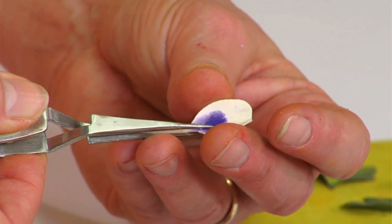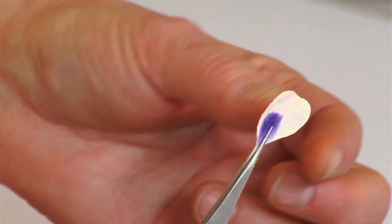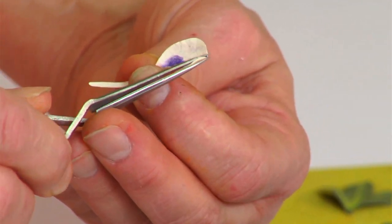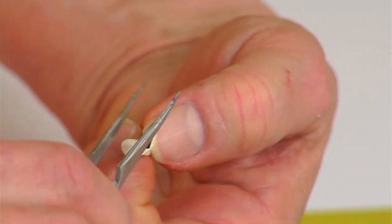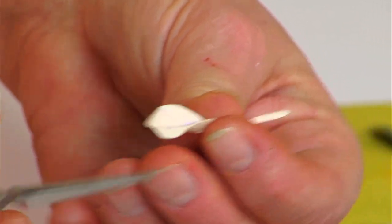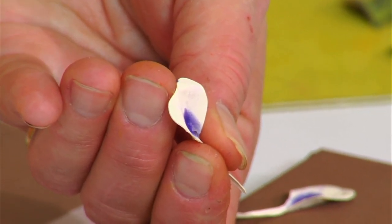Now use your tweezers, placing the small end right in the center. With your opposite hand, pinch around it just like the pinching technique. Then, holding that pinch, bend each one of the outer parts of the petal downward. You get that nice cupped-in look and that shading going down the throat of the petal that you need.